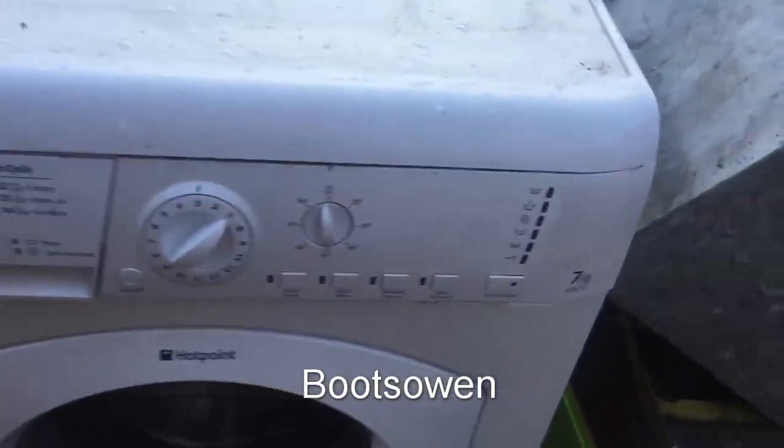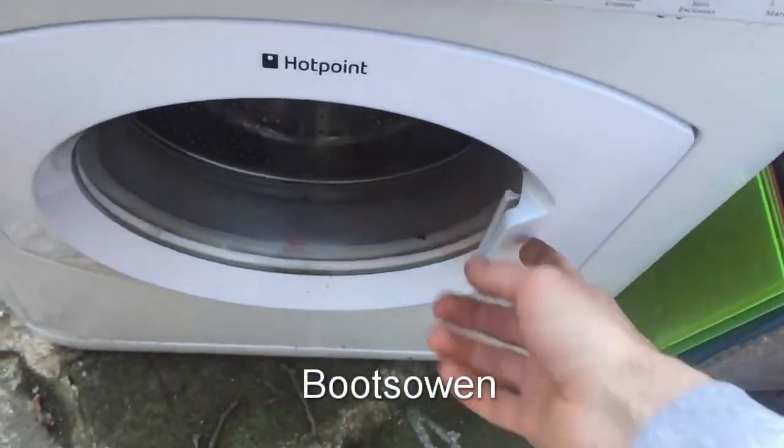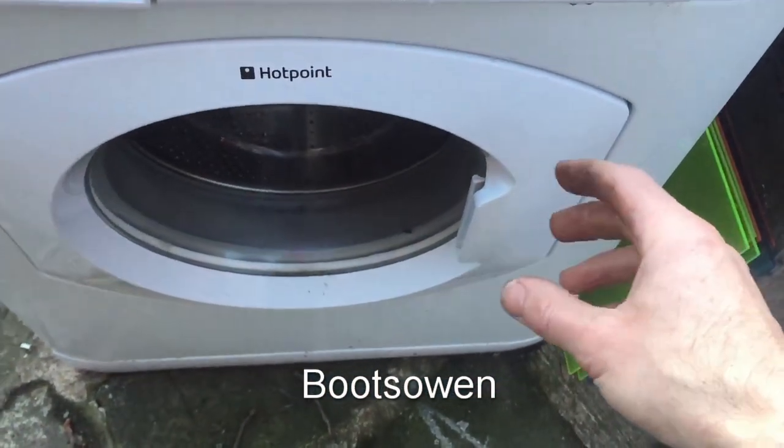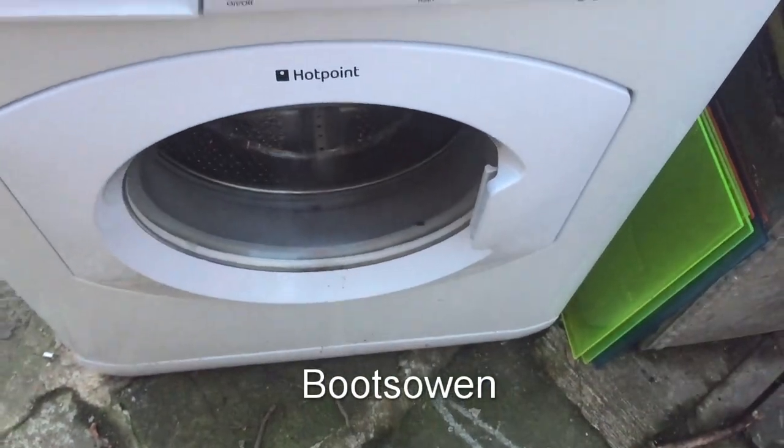Hey there, it's Boots Owen here. This is a Hotpoint HTB721. I did a test wash on it and it just blew the fuse as soon as the interlock came on. When the control board came on the lights flashed and everything, but it was only when I started the cycle that the door interlock presumably triggered it. So I'm gonna have a look at that.